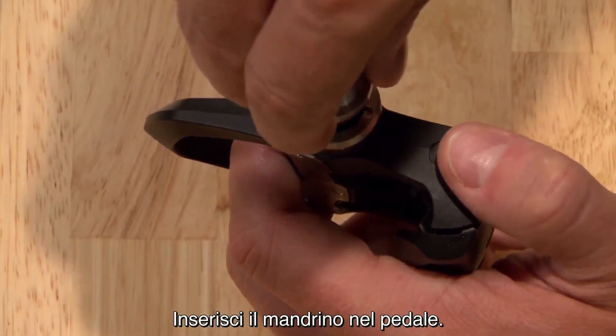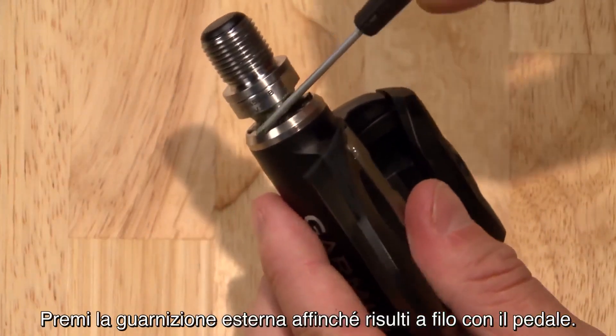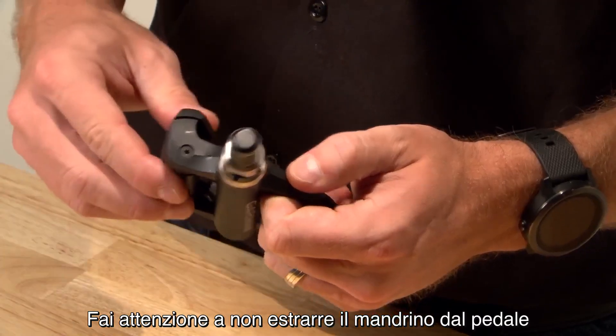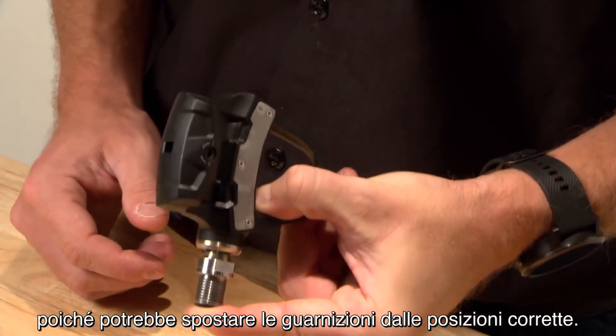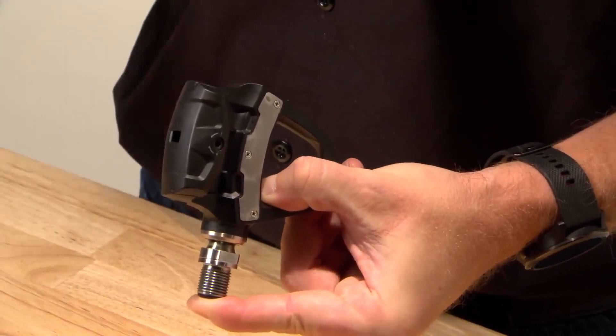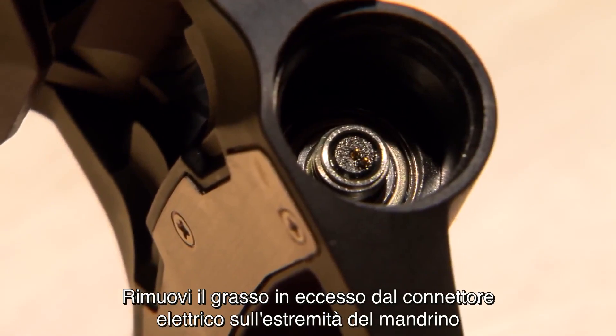Then add a little bit of grease along the spindle. Insert the spindle into the pedal body and press the outside seal flush to the pedal body. Be careful to prevent the spindle from sliding out of the pedal body, because it may dislodge the seals from their correct locations. Clean excess grease from the electrical connector on the end of the spindle.